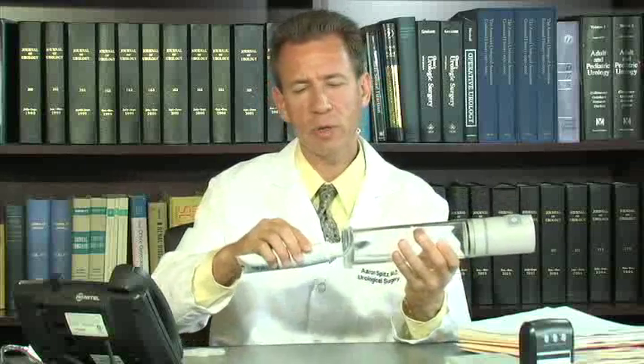The procedure for using the vacuum erection device for use with intercourse is as follows. First, the vacuum cylinder has been prepared so that the constriction band is seated at the base of the cylinder. Lubricating jelly is applied to the inside of the ring so it creates a seal. The cylinder is then placed flush against the base of the penis.